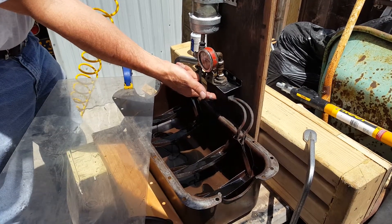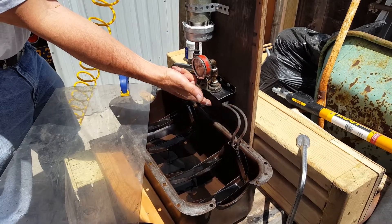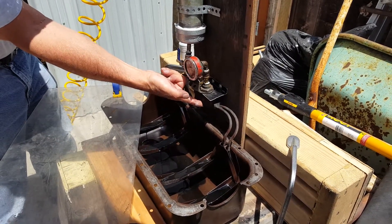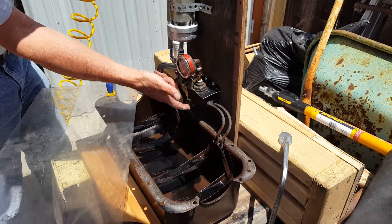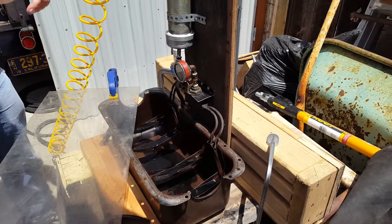It could be that this oil distributor is clogged up, too. I don't know — I blew air through it and it seemed to be okay. The pressure's going down, so I think we'll reload and take the air pressure up.